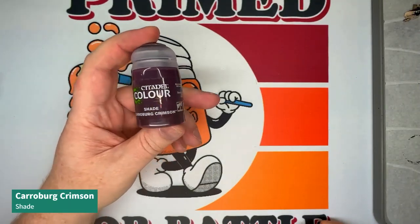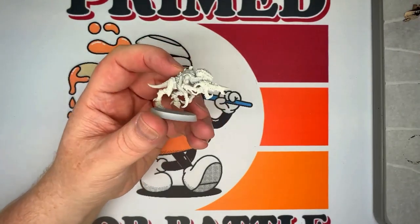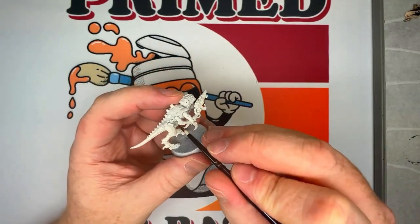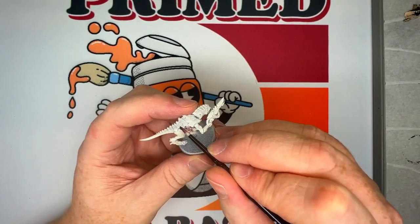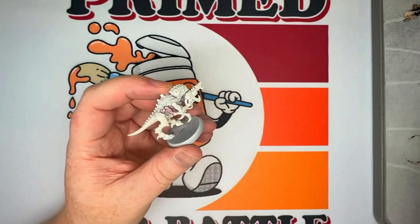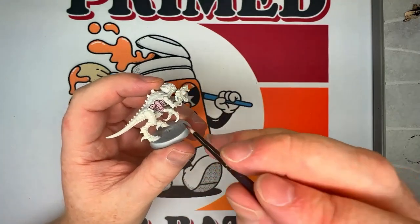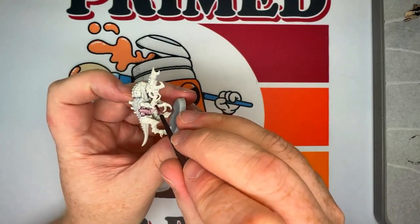We started with a Wraithbone spray prime, and the first paint we're going to use is Karaberg Crimson Shade. We'll be applying this fairly liberally over the entirety of the skin of the Termagant — the arms, the underbelly, the legs — anything avoiding the carapace. We don't want it to pool too much, but we're also using some of the pooling effect to give us that shadowy shade look and add interesting tone to the skin.